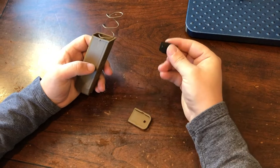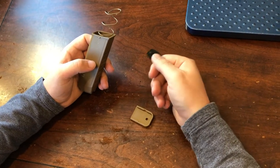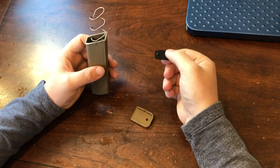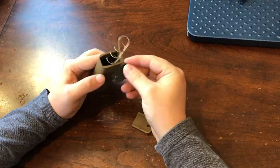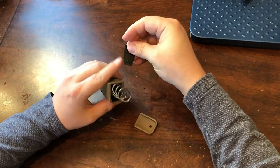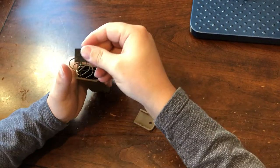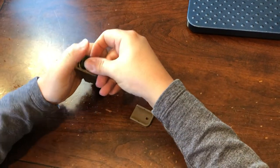Then take this locking plate — it's got a little circular tab on it that's going to be facing up, and it's also got a couple of cutouts that line up with the magazine body. Go ahead and depress the spring with that right there.